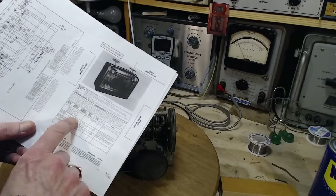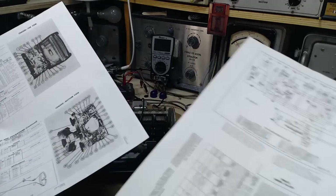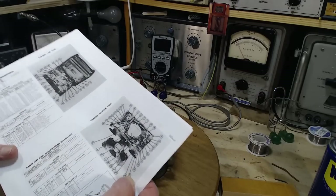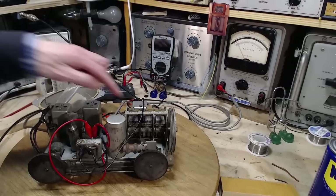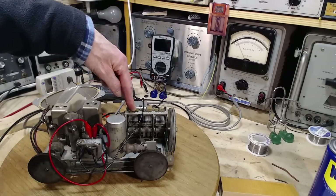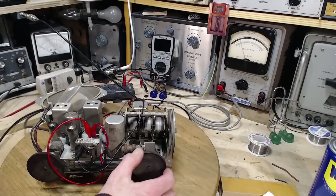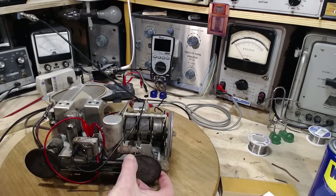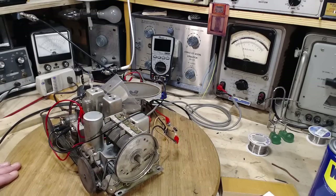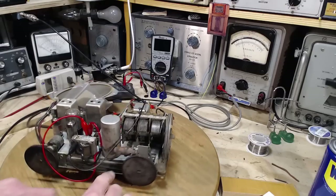1600 kilocycles. A5 — adjust for maximum. So A5 is right here. We switch now to 1600. Where's the pointer? Oh my gosh. There's the pointer — it slid off the end of the slider, got caught, and then I pulled the string through it. So it's no longer attached. How could that have happened?